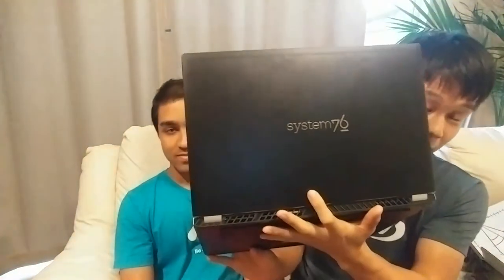Hey guys, what's up? This is Benkat here. Today I'm here with my friend Joshua. He is showing me his new computer. This is the System76 Oryx Pro — it is a top-of-the-line computer. I just want Joshua to talk about it for a few minutes. This is my work computer that my company graciously bought for me. I got it from System76.